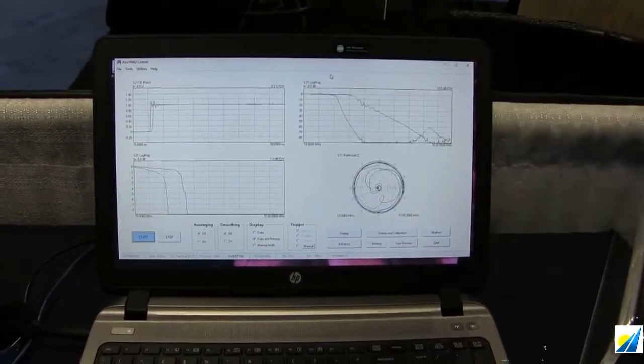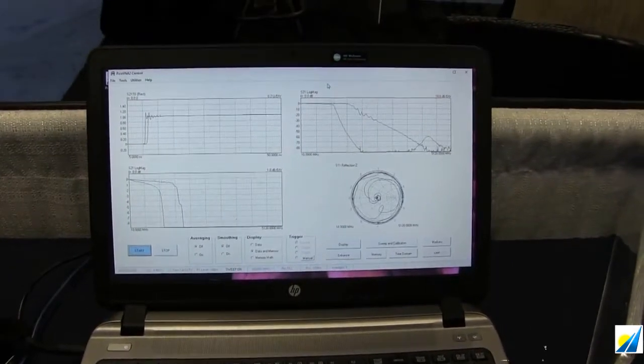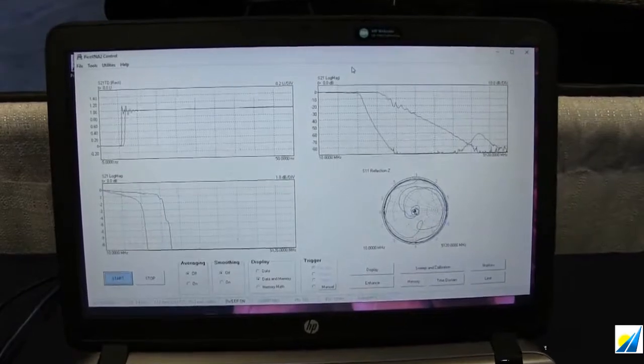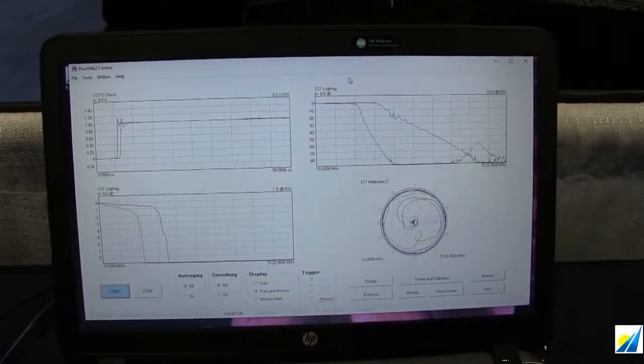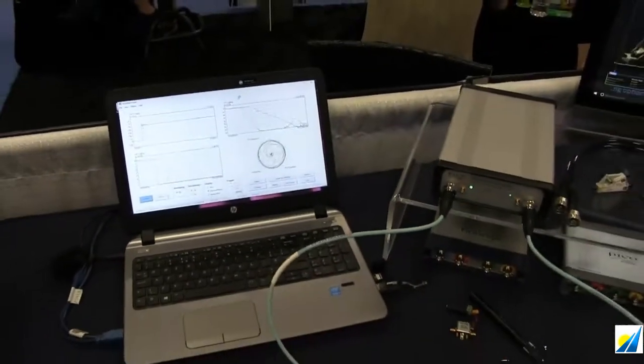All of the normal plots that you would expect are available. The plot formats for all of the 4 S-parameters are available through the software. We've already mentioned that it has time domain included for just a tad less than $6,000.